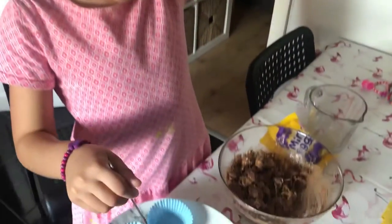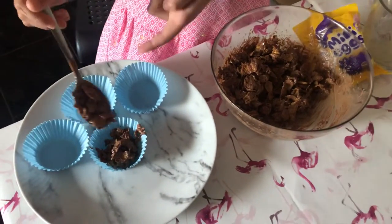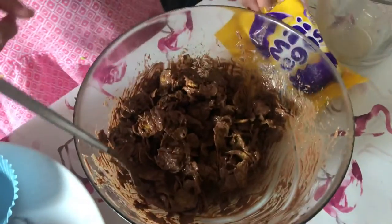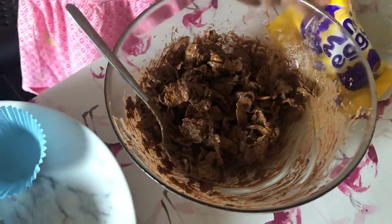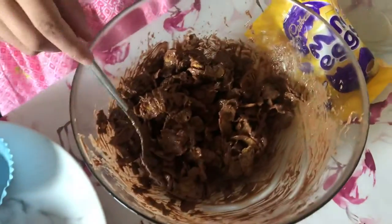Hi guys. Welcome to Ovid Jazz. Today I'm going to show you me making a cake. This is what it's going to look like. We've already put the mini eggs on, so that's what it's going to look like. So let's bake some more.